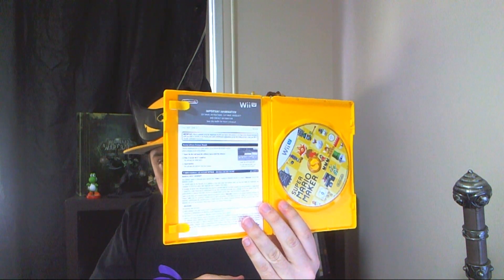Also in the box we have the Mario Maker game case, video game, and last but not least, we have a very cool Super Mario Maker art book. This also comes with the Standard Edition. The difference between the Limited and the Standard is the Limited comes with the Amiibo — that's the only difference. So every copy will come with the art book.